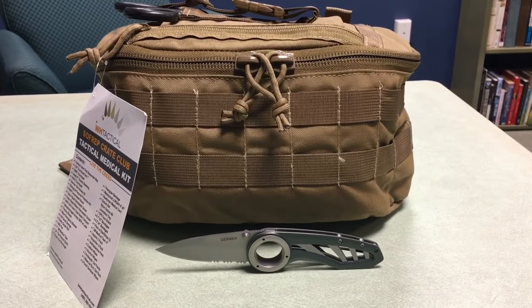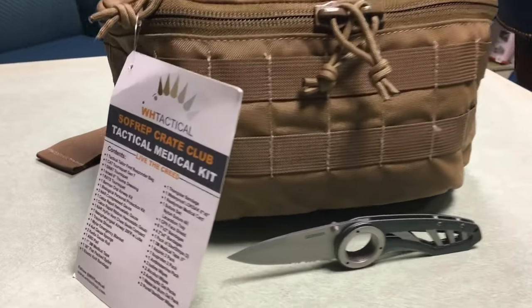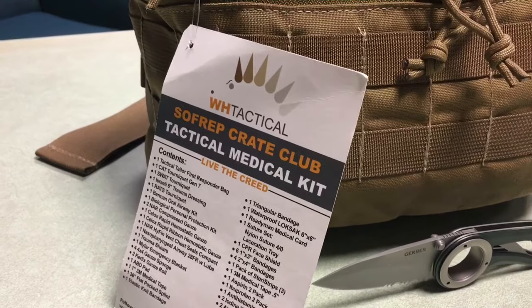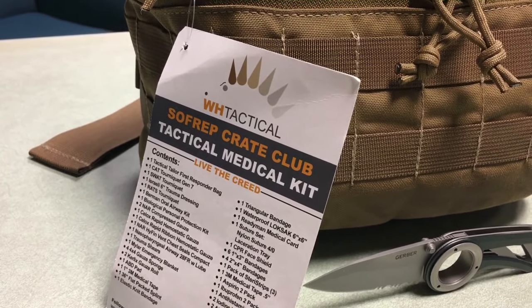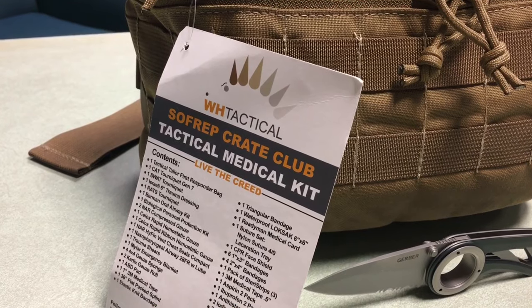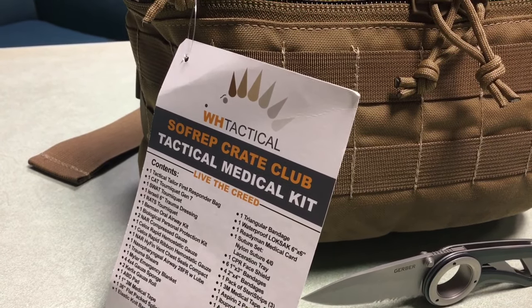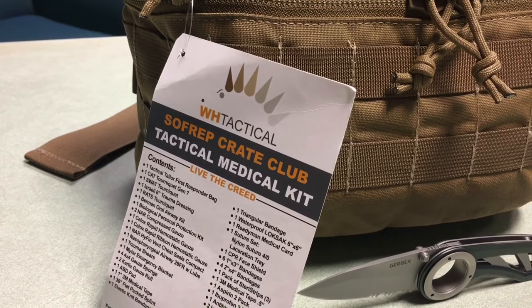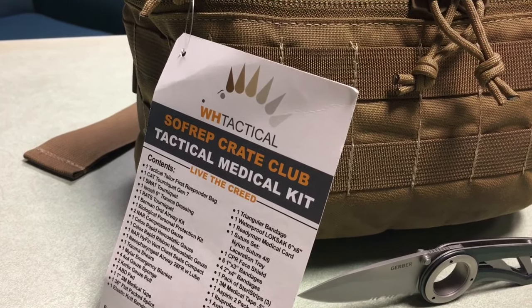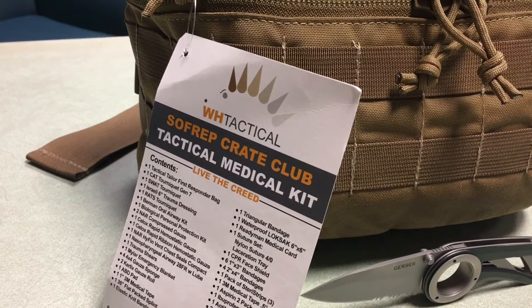Hey, what's up everyone. Tim here from Everyday Tactical Vids and today we're looking at the SoftRep Crate Club Tactical Medical Kit. As you can see up above, it says WH Tactical — that's Wild Hedgehog Tactical. I've reviewed two of their medical kits already and they made this for SoftRep. I'll talk about the Crate Club, how you can subscribe, and other information about that at the end of this video.